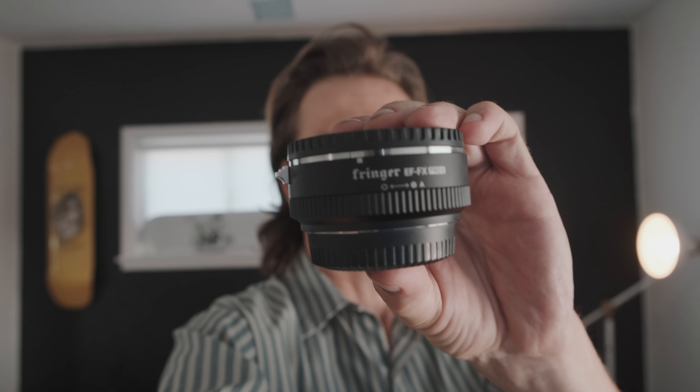I got a little adapter that's basically going to allow me to use my old Canon lenses and all my Sigma lenses on the Fujifilm camera that I use now. We're going to get into the fisheye — this is more about tips on how to film yourself, but I get to use some new lenses while we make this. So let's jump outside, hit the quarter pipe, and talk about some tips on how to film yourself skateboarding.